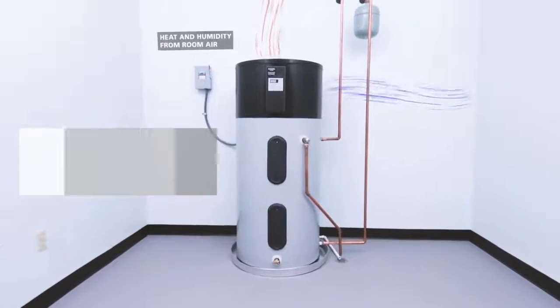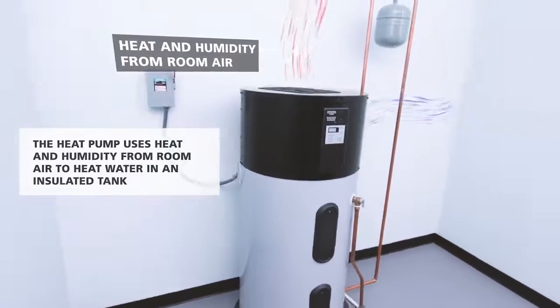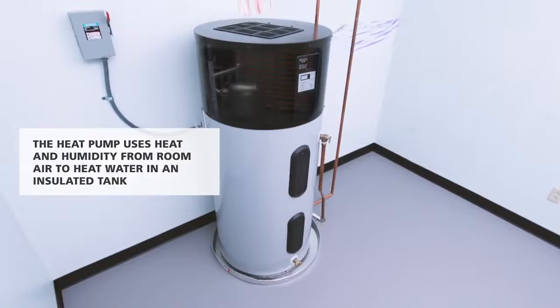Heat pump water heaters use the heat and humidity from room air to heat water stored in an insulated tank, making them much more efficient than standard electric water heaters.